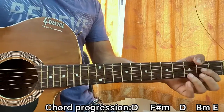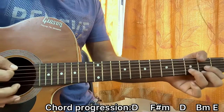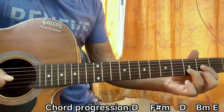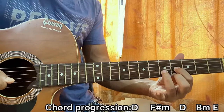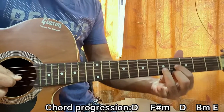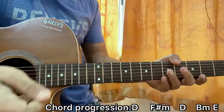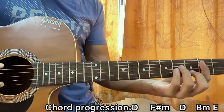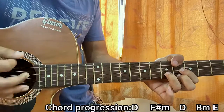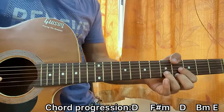Repeat that once for every chord shape. The chord progression will be D, F# minor, D, then B minor to E major. The E major chord is played like a D major chord shape shifted two frets up. For the B minor and D major, the strumming pattern gets split into halves — going down, up, down, up, down — and then the rest of the pattern, up, up, down, down, down, up, is on the E major.